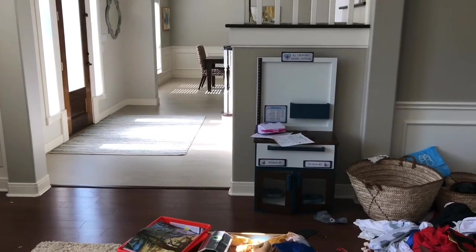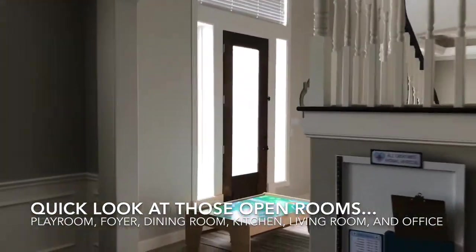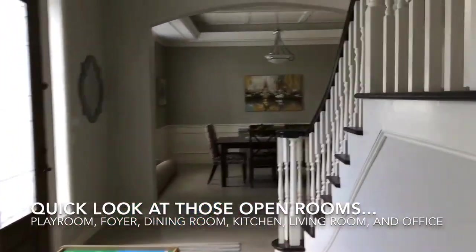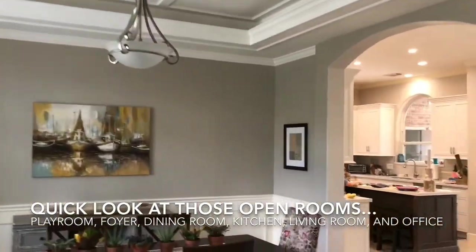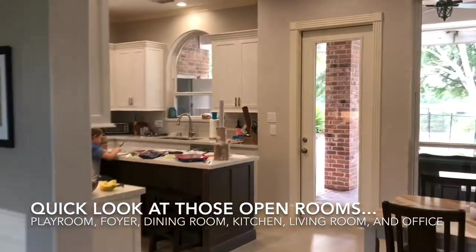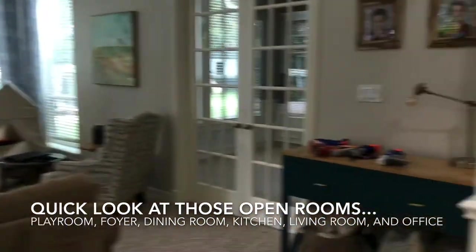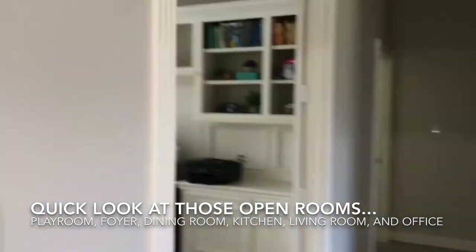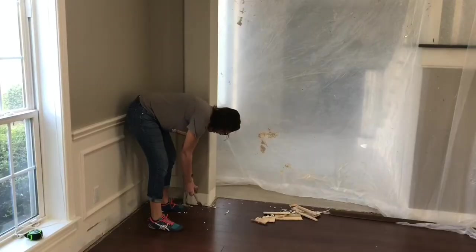Here's a quick look at those six rooms that are open to each other: the playroom, the foyer, the dining room, the kitchen, the living room, and finally our office — which also has two doors to it for some reason, so eventually I want to get rid of that one too.